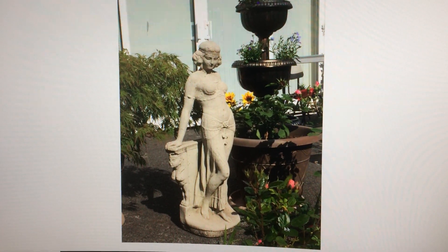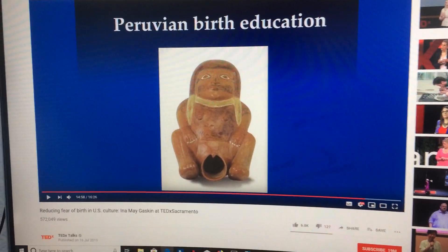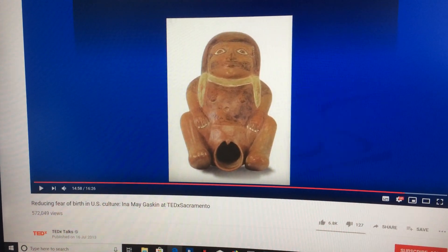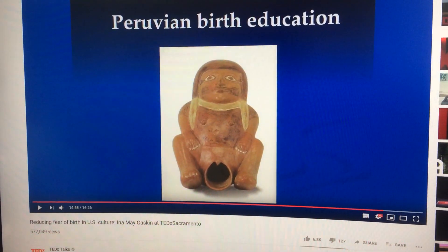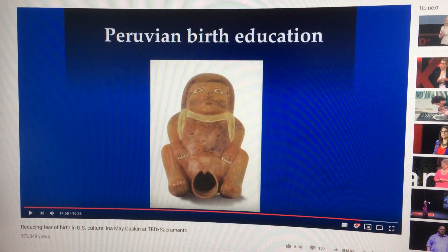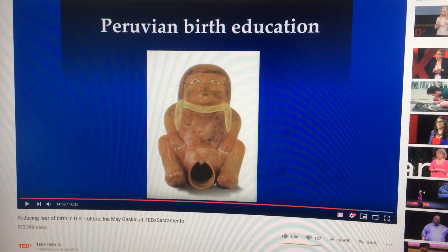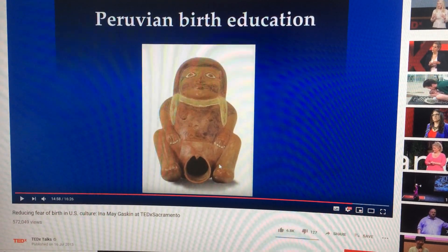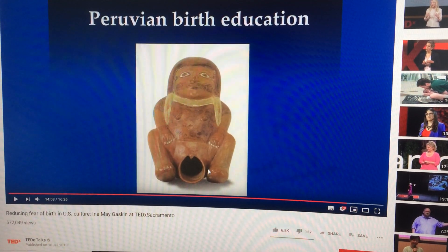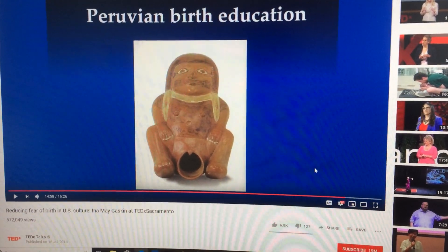We have a Peruvian birth education clay figure. It appears in 'Reducing the Fear of Birth in US Culture' in Ina May Gaskin's talk. She is effectively a Nobel Prize winner who introduced midwives to the Amish of Pennsylvania and described the Gaskin manoeuvre that dislodges an impacted shoulder. Here we can see how super elastic the pelvic floor can be made to become, where it, together with the overlying skin, moves out of the bony pelvis, maximizing the opening for baby's head.